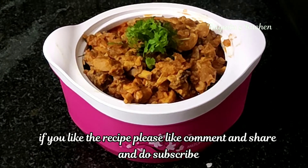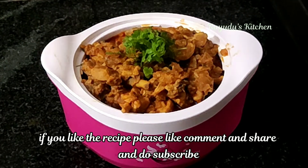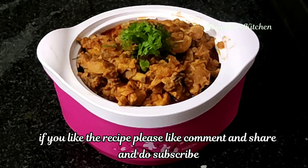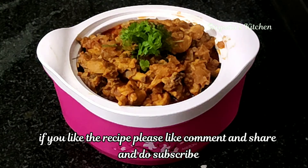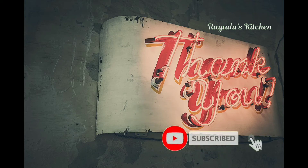The chicken curry is ready to taste! If you liked this video, please like and subscribe. Thanks for watching!